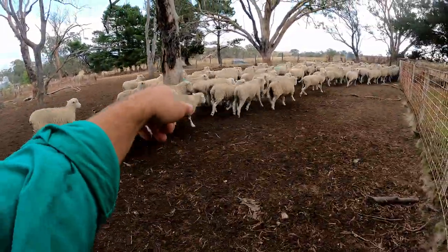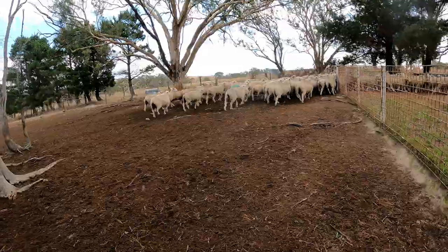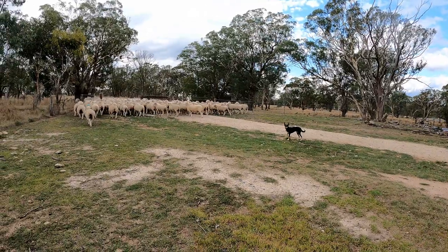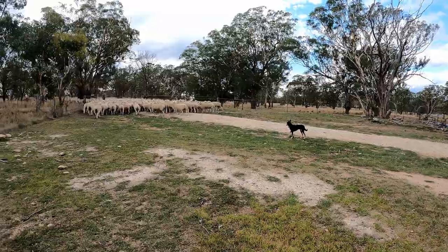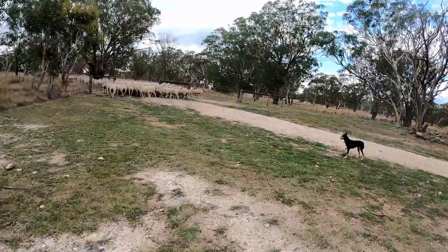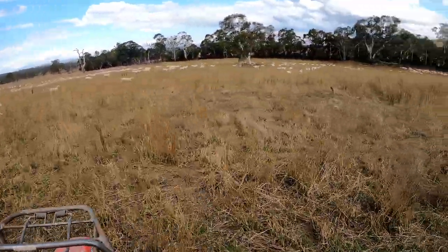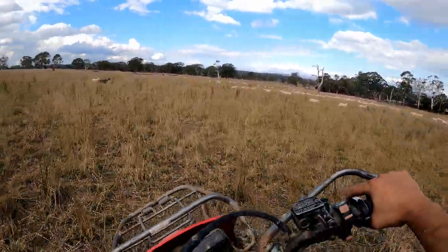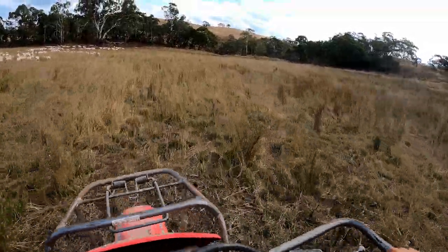Some of the ewes are marked on their backs — the rams are in here covering them and that's so we know who the father is. The rams went in on the third of March and they'll be in for five weeks, coming out at the start of April. There's a few marked which is good — the rams were still riding a couple on the way in, so there are still a few cycling, but doesn't seem to be many that aren't in lamb. I've just come out to take these second-cross lambs back to the feedlot for a couple of days to get them eating grain after shearing.